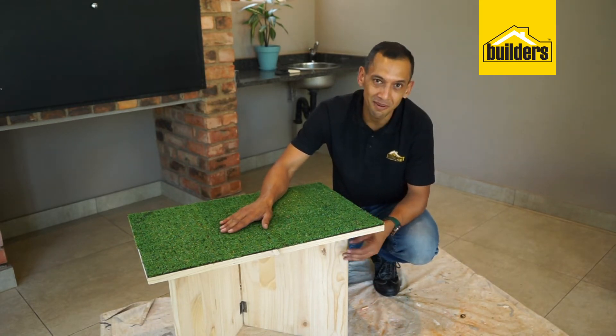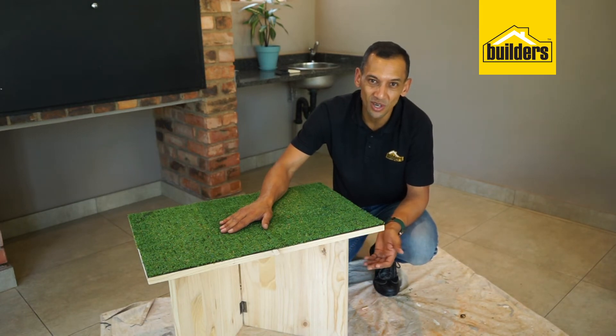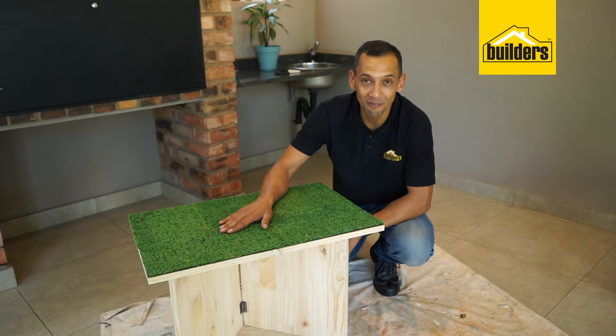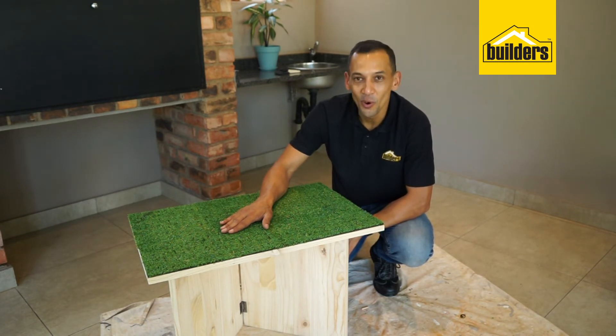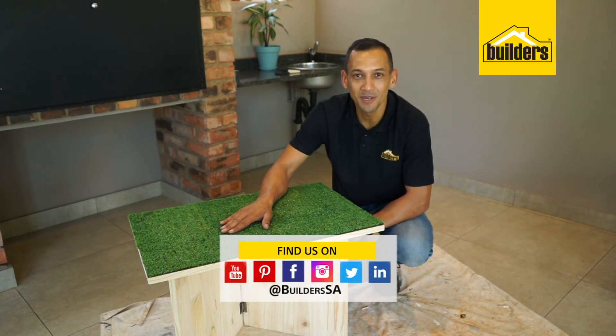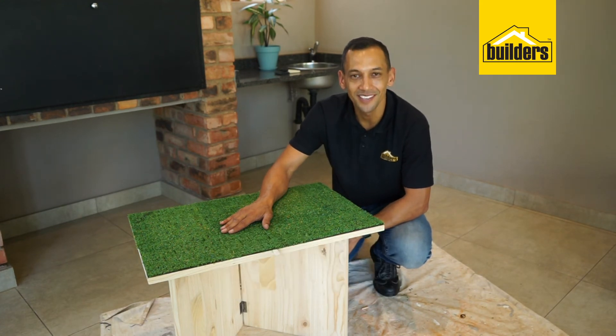If you'd like to varnish the legs and maybe the base of the table for extra longevity, please do so. All the products used in this insert are available at your local Builders or online. For more inserts like this, click on our blog at www.builders.co.za — get to build this, get it done.